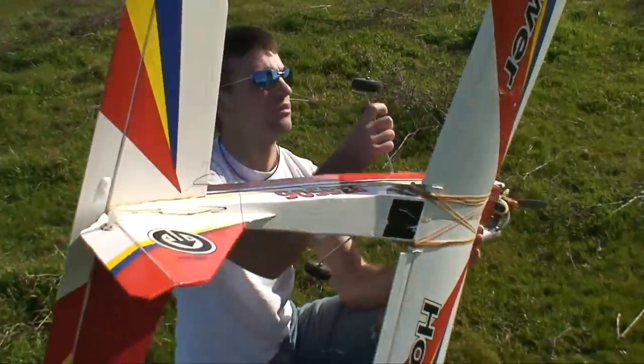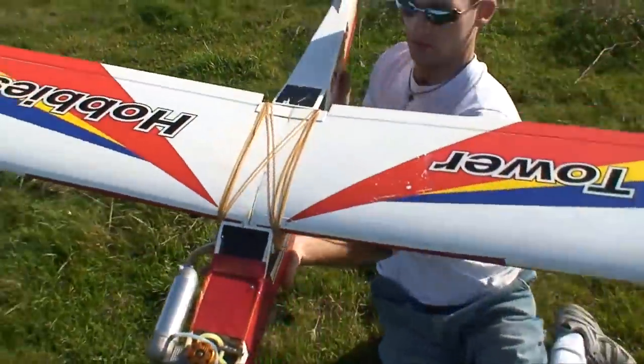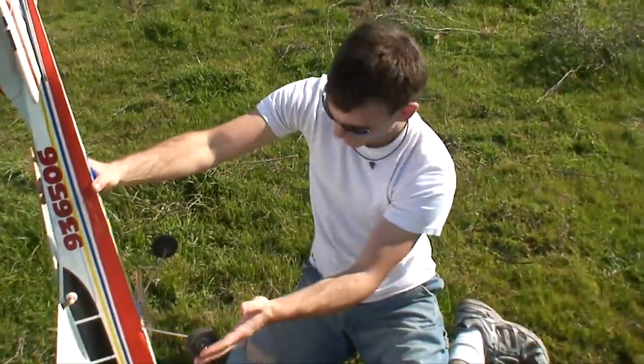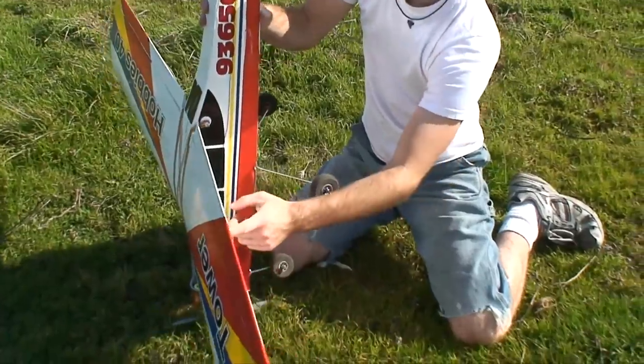Everything else looks good though. That wheel's bent back a little bit, this one's okay. It probably landed just on its front and flipped over upside down — that's why this wheel's bent back a little bit. There's a little crack in my wing here, so that'll have to be fixed. That probably came from a sticker.